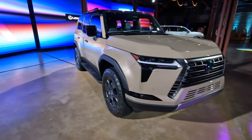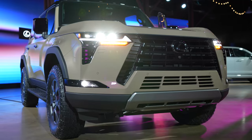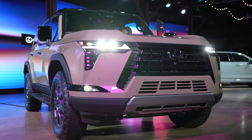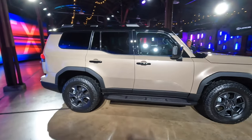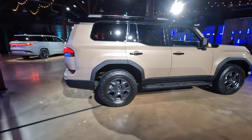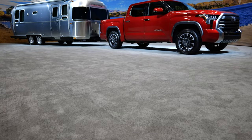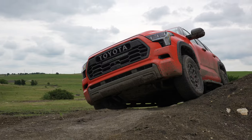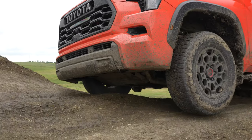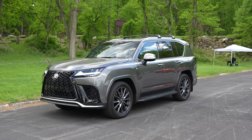This one is making 379 horsepower and 479 pound-feet of torque. Will the hybrid make 437 horsepower and 583 pound-feet of torque, just like the hybrid Tundra and Sequoia? We shall see. This is built on the same platform — shared with the Tundra, the Sequoia, and also the LX600. If you want to check out those reviews, check the links down below.